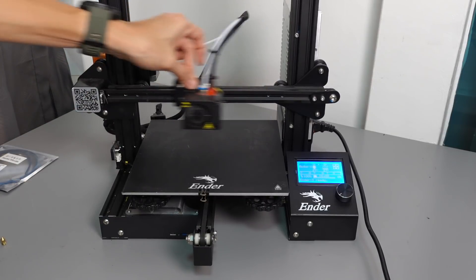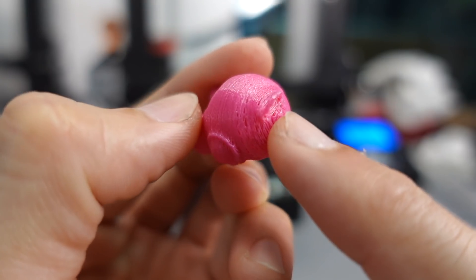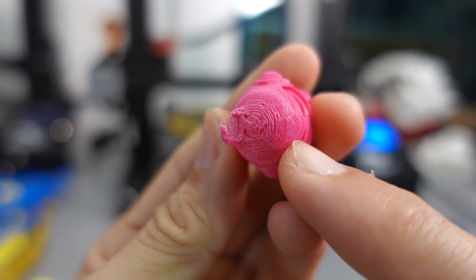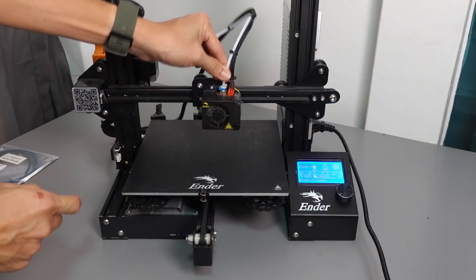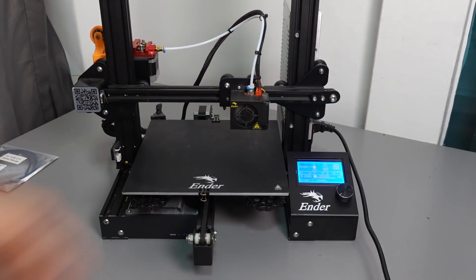Today, we're going to look at some very common problems on the Ender-3, Ender-3 Pro and Ender-3 V2. If you start to have prints that are inconsistent and showing results like this, it is usually due to a clogged nozzle, stuck hot ends, or even the PTFE tube itself. So today, let's look at how to fix them.